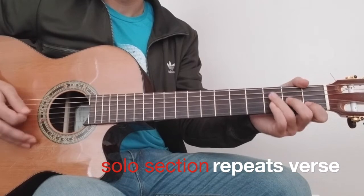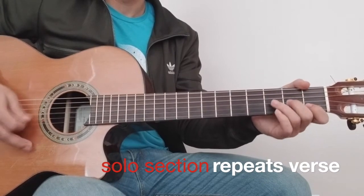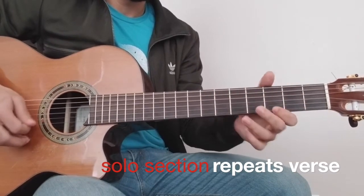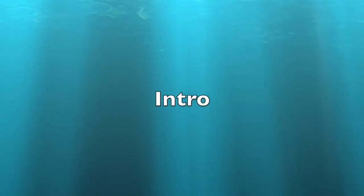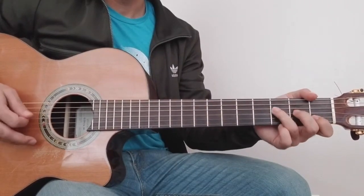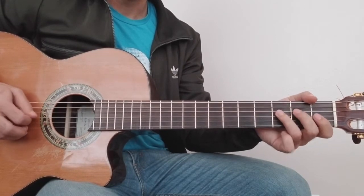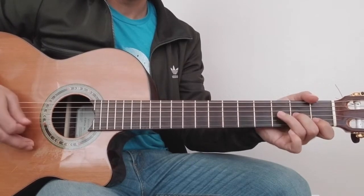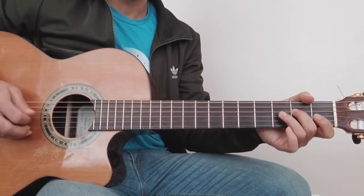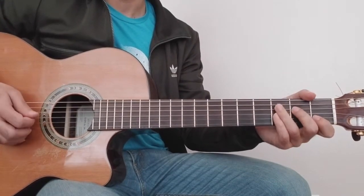G, F, C, F, C, G, F — going through the chord changes. C, F, C, F, C. I'm going to do a little bit of a melody. Starting on C, and then C.